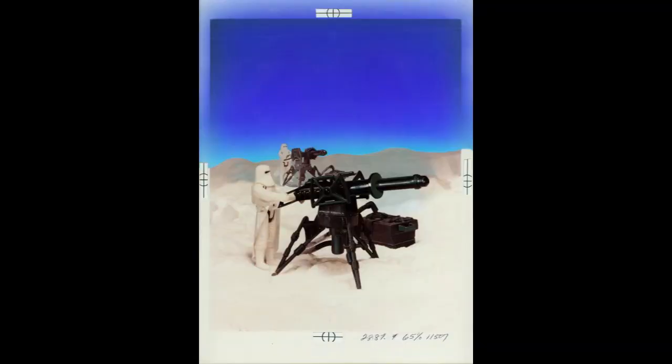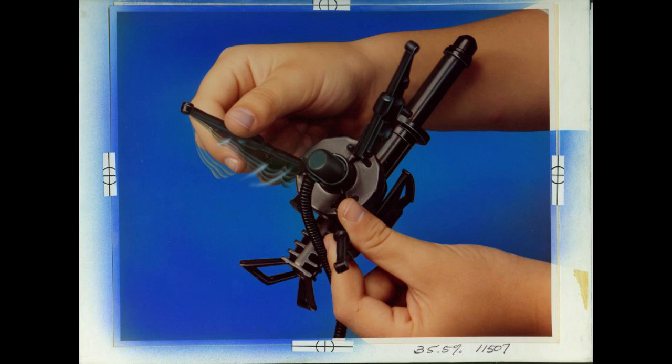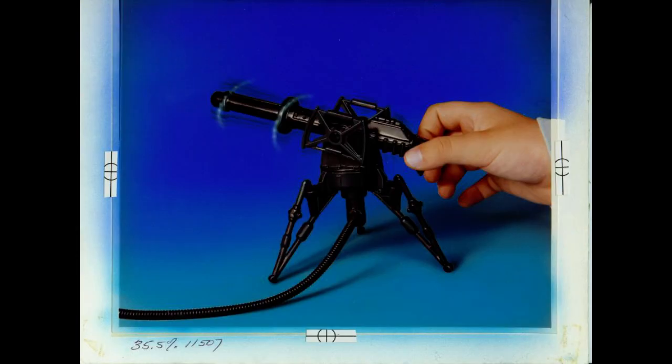Here it is — the Tripod Laser Cannon. This thing was a cool little accessory to have, especially during the Empire era when you had your Hoth playsets. This was a great little addition. Here's the photo used. As you can see, there's a Snowtrooper right there, with one in the background. Has some hills and everything — looks like they're on Hoth. And here are some photos with just hands. I don't know who the hands belong to. It looks like a kid's hand, but it could be the son of the photographer. I'm not really sure.